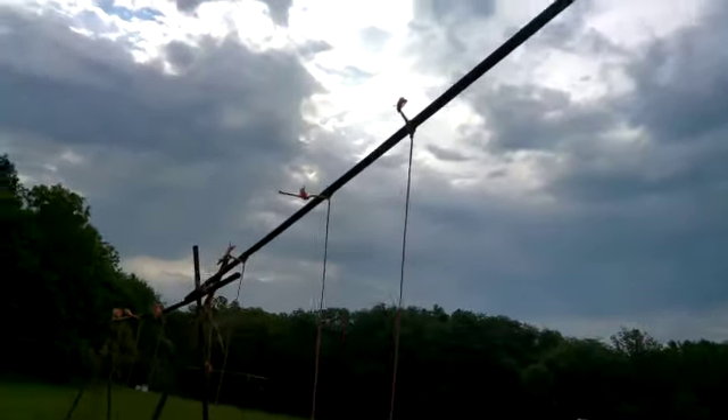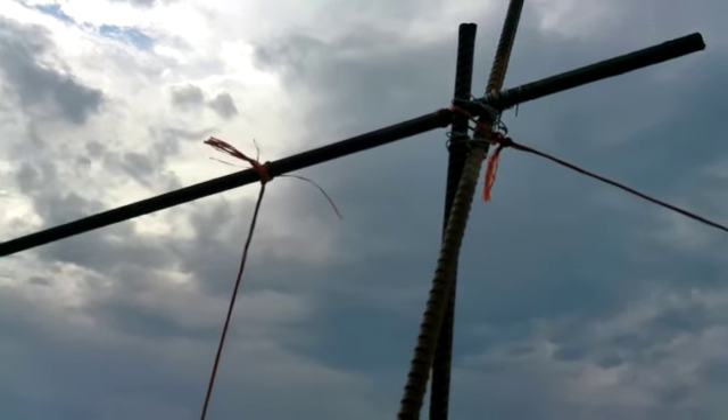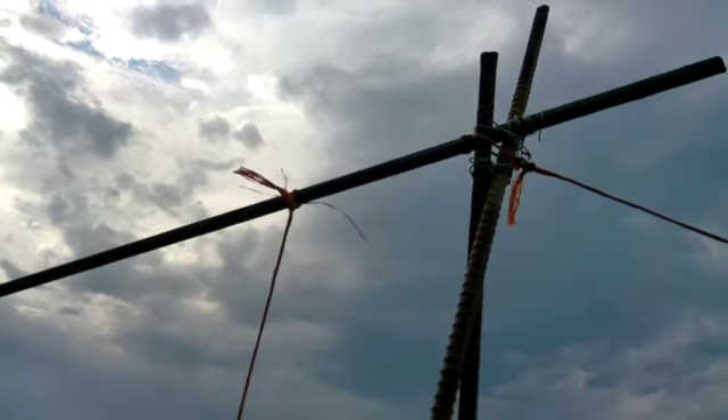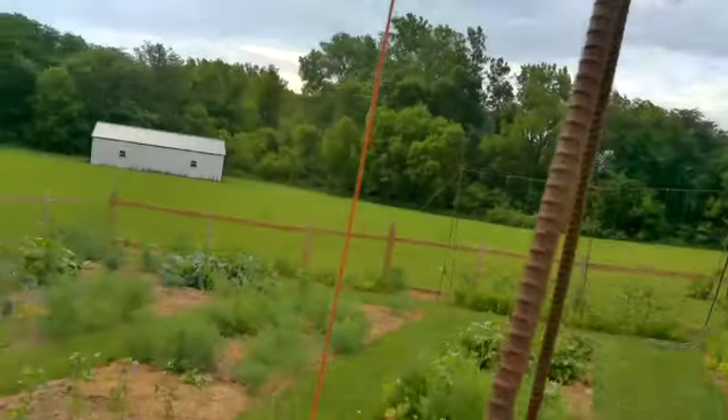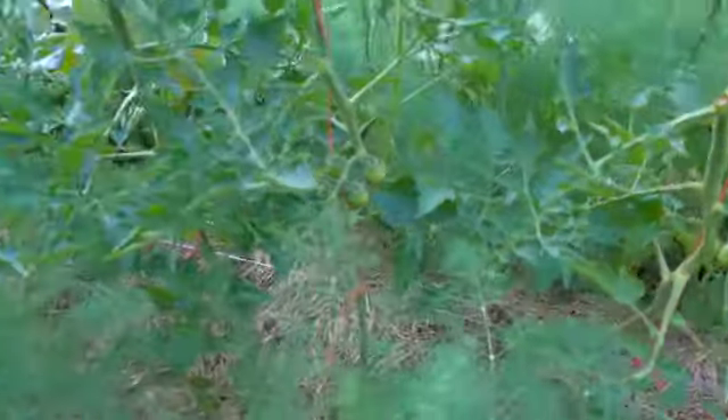I've got the V, and then I tie my twine — that's my bailing twine on there — and I bring it all the way down. I've got some fencing wire that runs all the way across through the center of this trellis work.